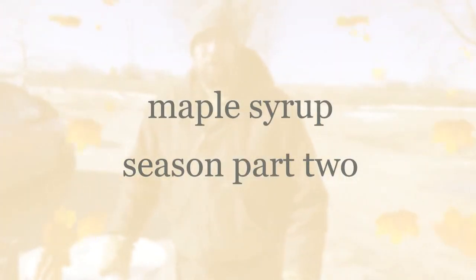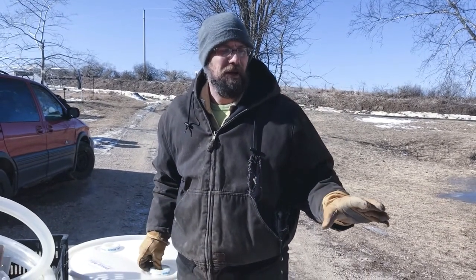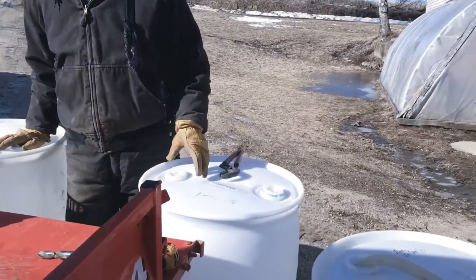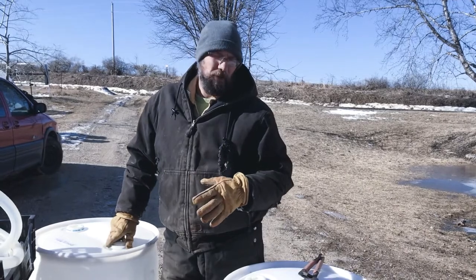Hi, I'm Bill from My Fine Homestead. Today we're setting up these 55-gallon drums, mounting them in the back of the Kubota in order to start collecting sap. Yesterday in Maple Syrup Video Part 1, Aidan and I were out setting the big totes up to start collecting the sap. Once it's in those totes, we need to bring it back here to the farm to start boiling down.